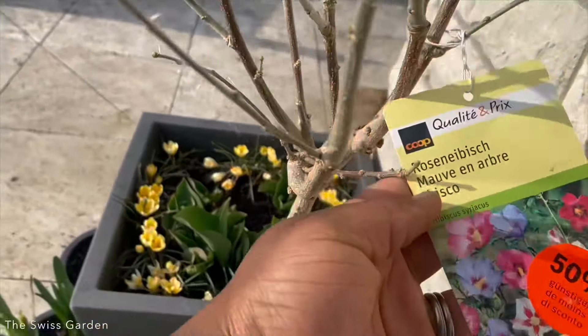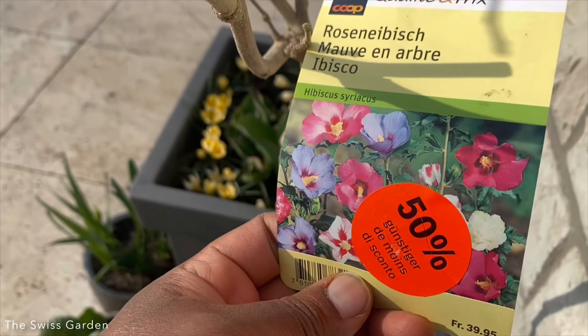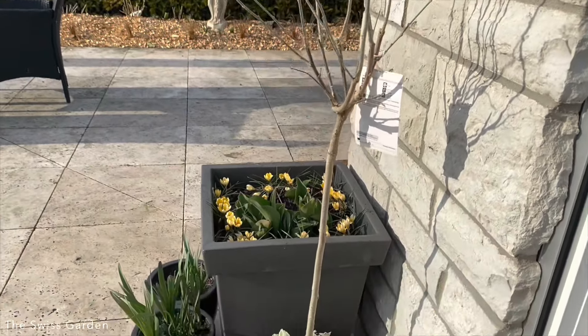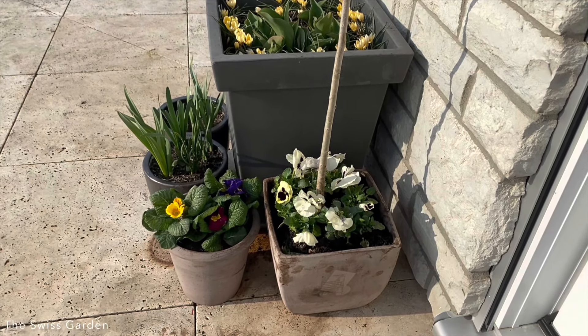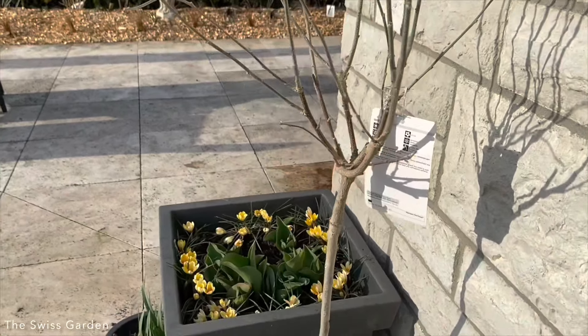My hibiscus topiary I got on sale back in fall — I'm looking forward to seeing how this fills up and provides all those beautiful blooms. By then I'll have to switch out part of it and put in something more seasonal once things start blooming.